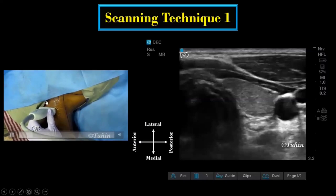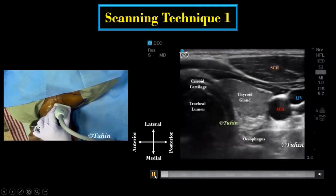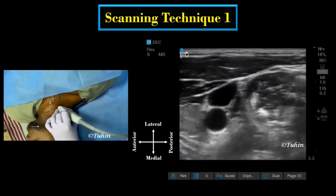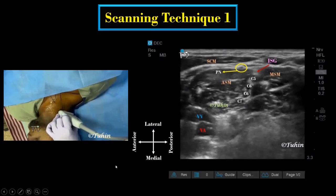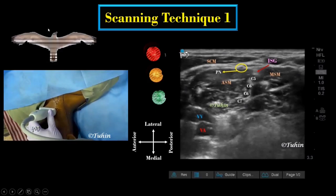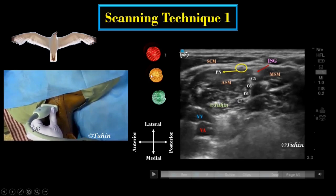In this technique, the scanning starts at or just below the level of the cricoid cartilage and medial to the sternocleidomastoid muscle, with a goal to identify the carotid artery laterally. The transducer is then moved laterally across the neck to identify the anterior scalene muscle, middle scalene muscle, and the elements of the brachial plexus in between them. It appears as the traffic light or stoplight pattern — also called the seagull sign — where the brachial plexus elements form the head, body, and tail of the seagull, while the scalene muscles form the wings.